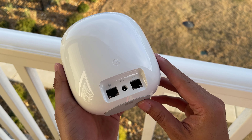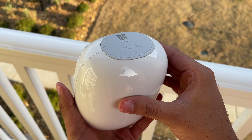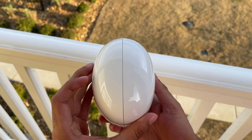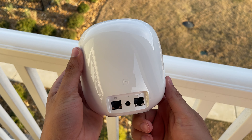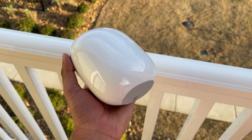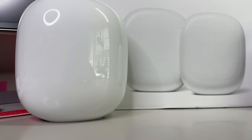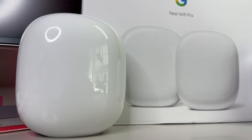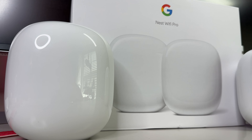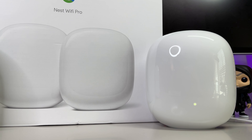The Nest Wi-Fi Pro is extremely versatile and with its super easy setup process, it makes it a stellar candidate for your home's Wi-Fi needs, offering a range of capabilities that can enhance the smart home experience. In this video, we're going to take a closer look at this enhanced version of Google's Nest Wi-Fi product lineup, as well as go over a quick unboxing, setup, and my honest thoughts about this mesh Wi-Fi router kit. So without further ado, let's get right into the action.